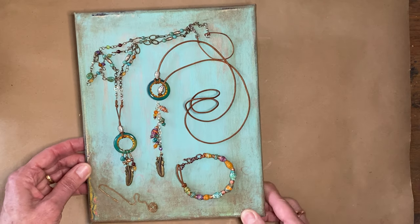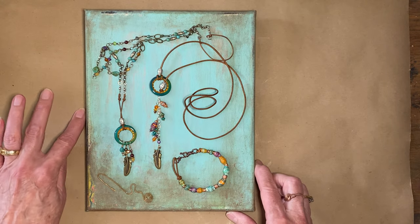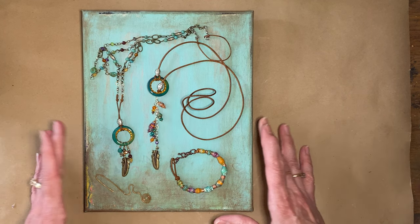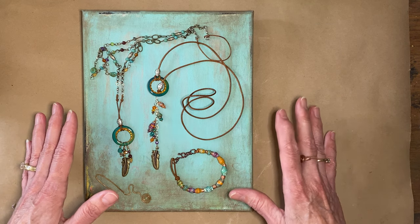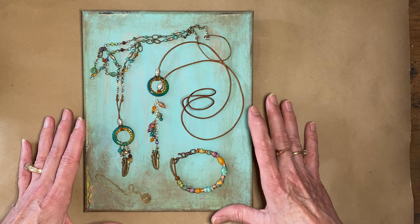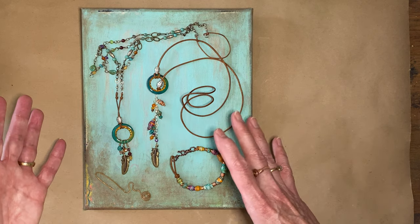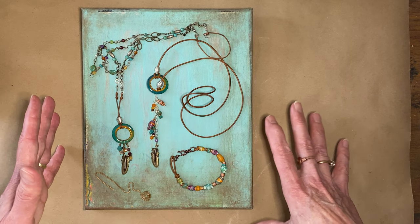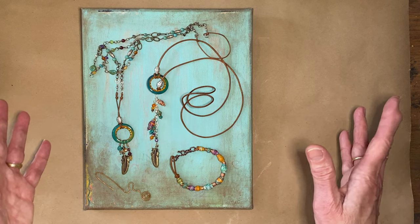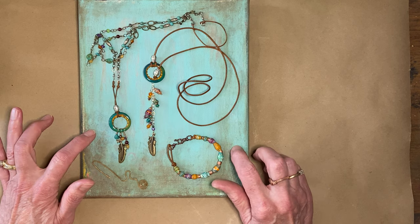If you're just joining me for the first time, you don't know that I do lots of other things — this paper craft stuff is actually very new to me. I wanted to combine my jewelry making with my journaling projects. Starting with this one, whenever I do a journal project, I'm also going to make jewelry that fits that theme — it satisfies all my creative outlets. These pieces are now on my Etsy shop.